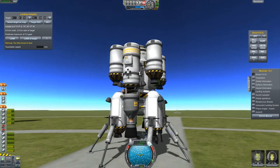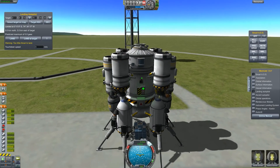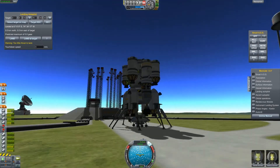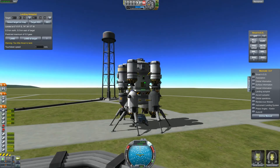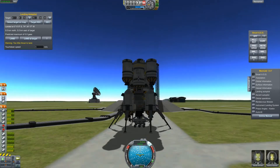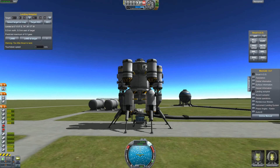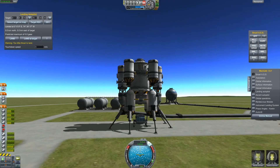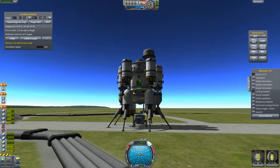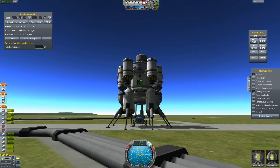Of course we have our little rover which we can detach. I will not drive around because it's just a standard rover, but it survived the fall — even on this planet — without any injuries, without any parts breaking off. You can drive it outside.